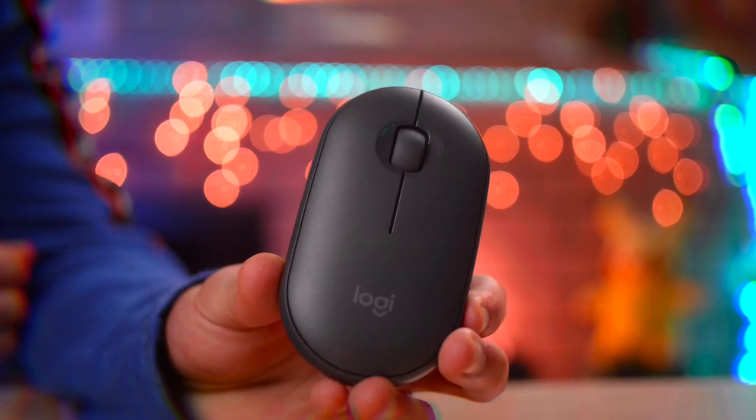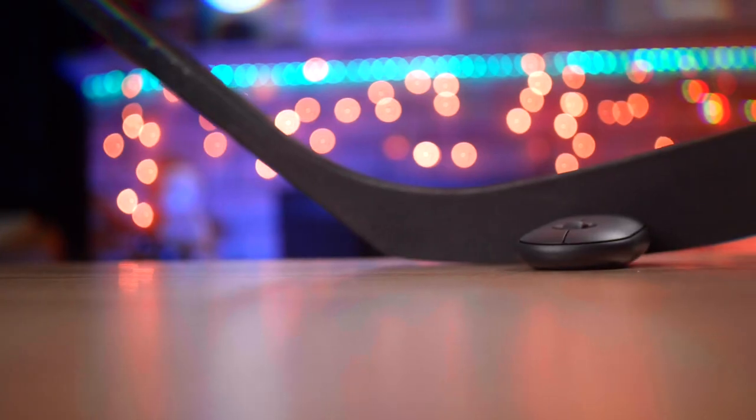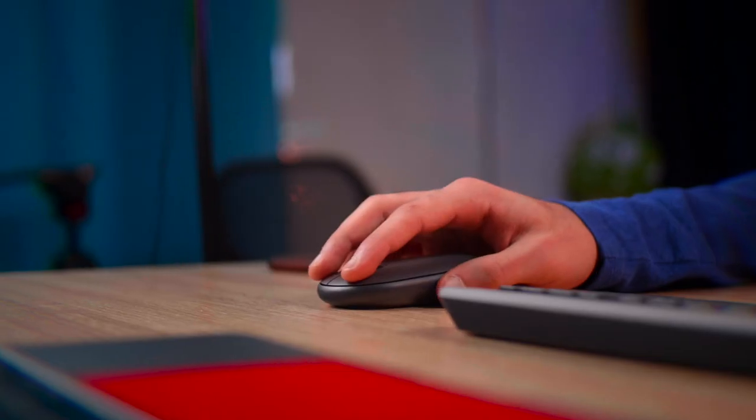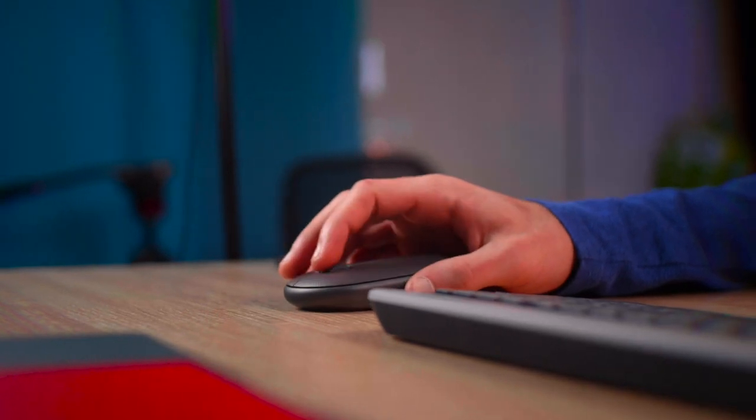Another cool thing about it is that it is ambidextrous. Whether you're right-handed or left-handed, this mouse can work for you. I was pretty skeptical at the fact that the design is like this — it's a hockey puck, you could literally take a hockey stick and start playing hockey with it. But after a month of using it, the design became a regular thing for me. It was not as uncomfortable as it was at the start; I slowly began to get used to it and it wasn't too bad.